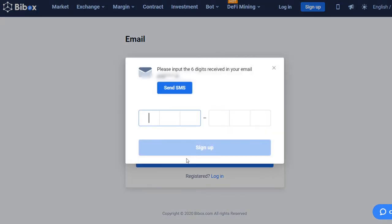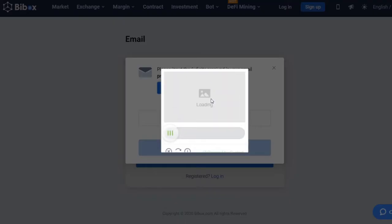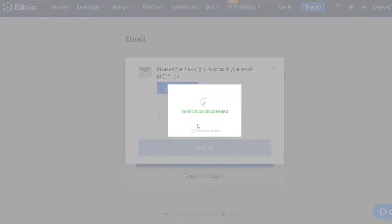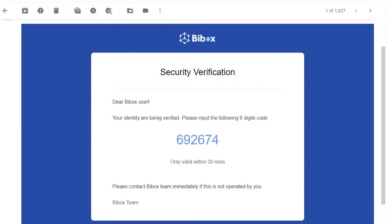To complete registration, you will receive an email with a six-digit code. Click on the Send SMS button and move the slider to the right to confirm the action. In the received email, copy and paste the code into the required field.